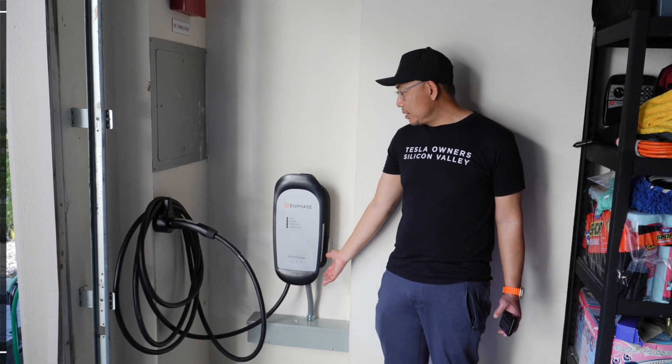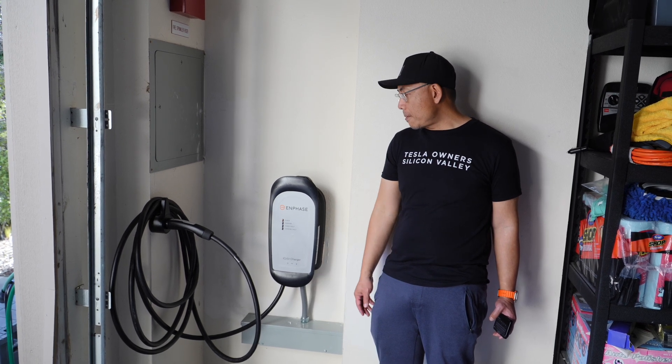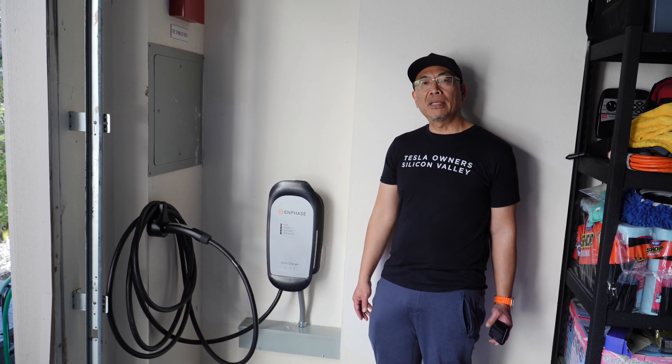Otherwise, it's a really solid product and a really solid charger that does its job. Thanks for watching.